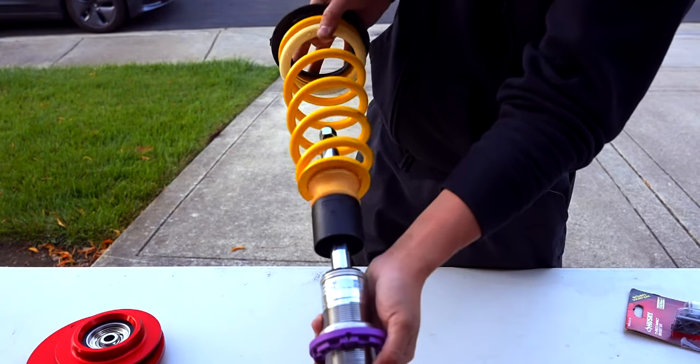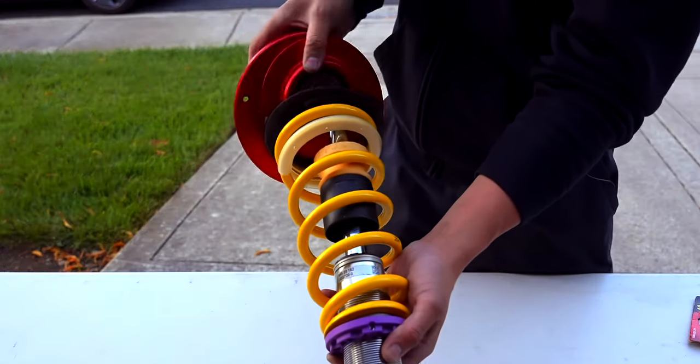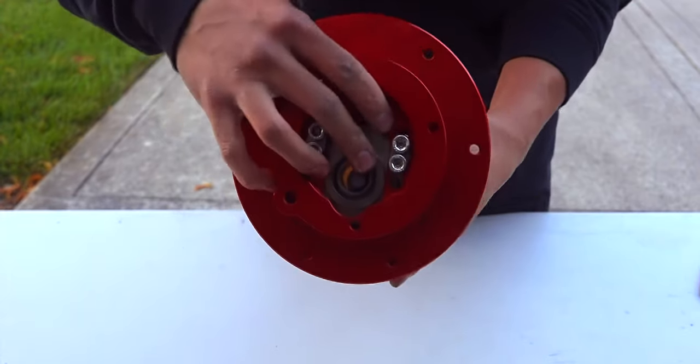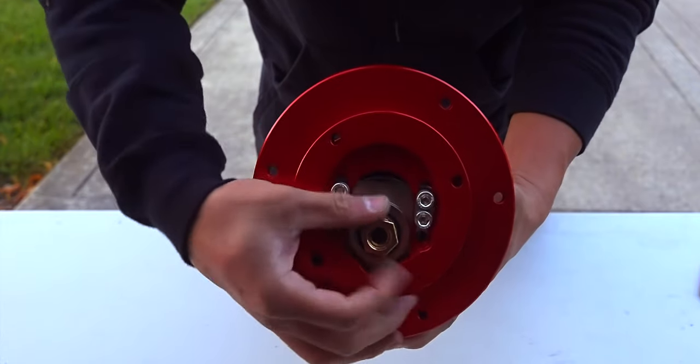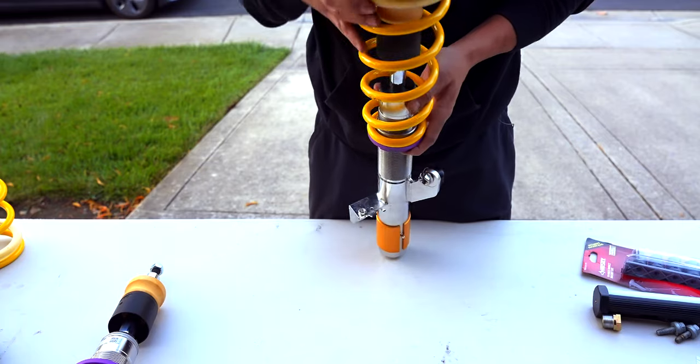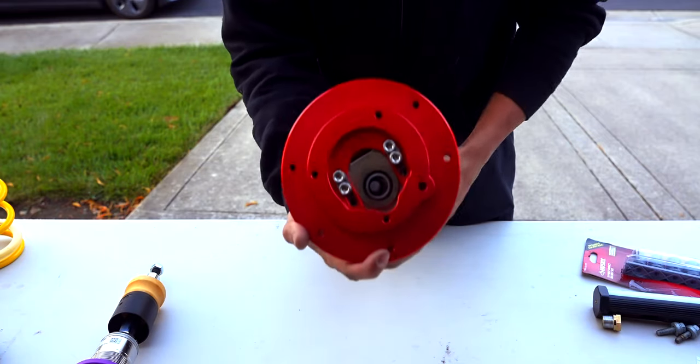Complete the assembly with a spring, dust boot, and proper camber plate. Like the front coilovers, these are side-specific. We'll use the top nut from the Vorschlag camber plates, and don't worry about torquing them down just yet — we'll do that towards the end.